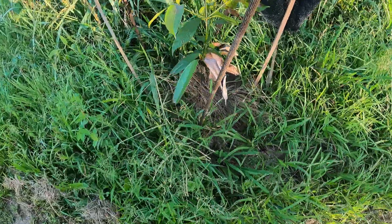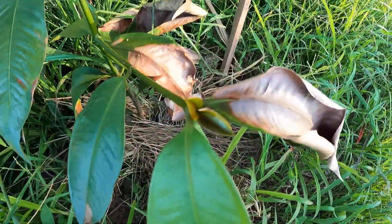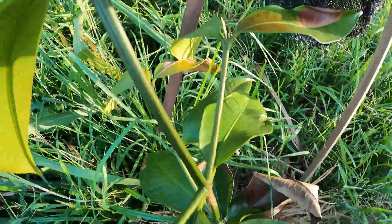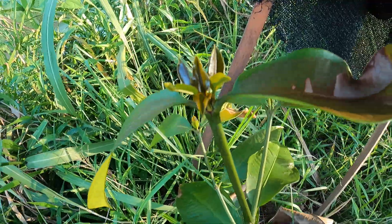This one's doing fantastic. We're getting new growth on this branch, new growth on this branch, that branch, that branch, and the main branch here.